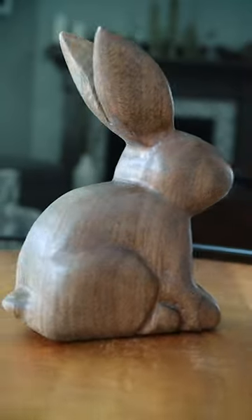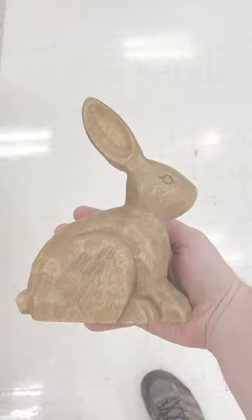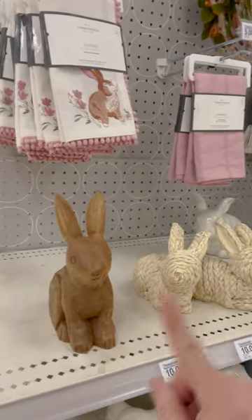I shamelessly stole this wooden bunny idea from Target and made my own. Let me show you how. Like any sane, normal person, I took a front and side profile photo in the middle of the aisle and then put it back on the shelf like nothing had happened.